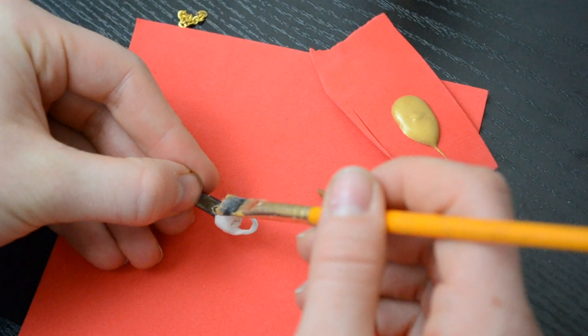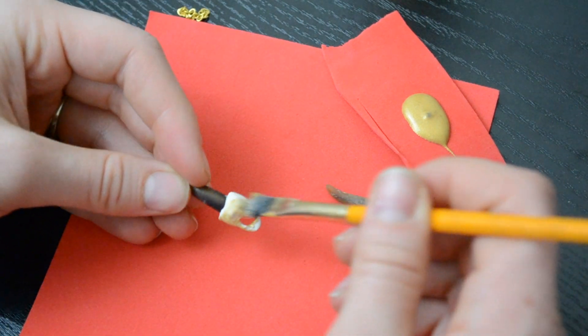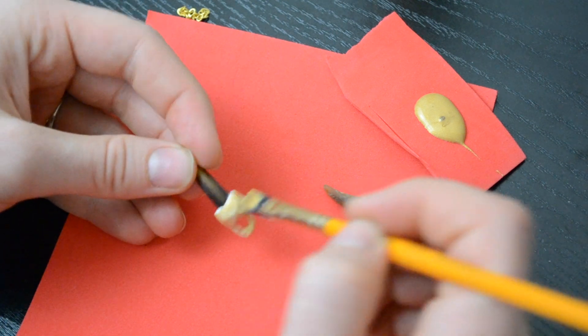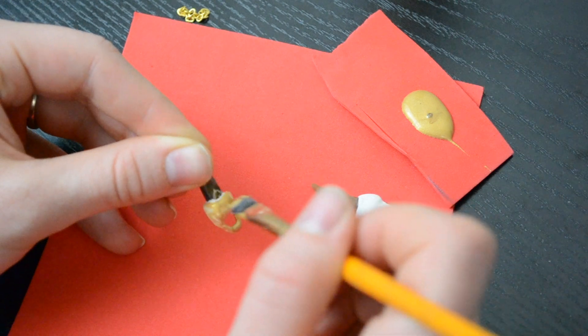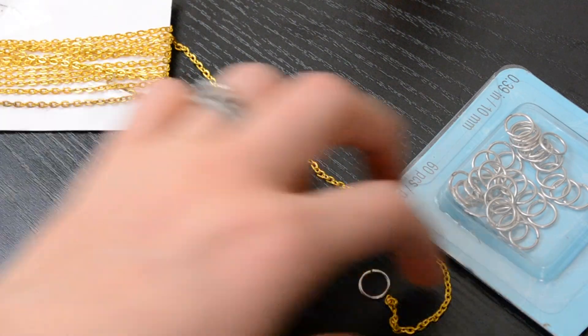I used a nice metallic gold paint that had the same yellowish tint as the chain. All I did was paint a few layers of that paint onto all the sections that were made using clay — so I didn't paint any part of the claw itself, just the clay sections. While that was drying, I moved on to the chain assembly.